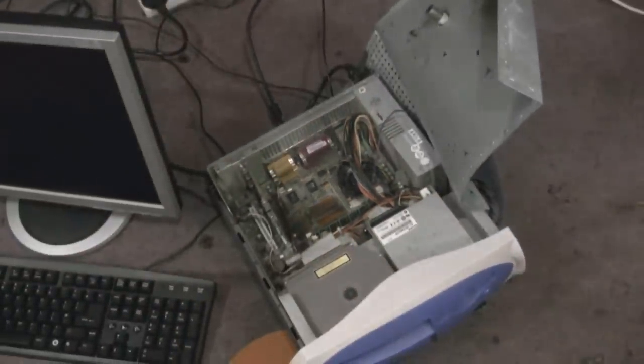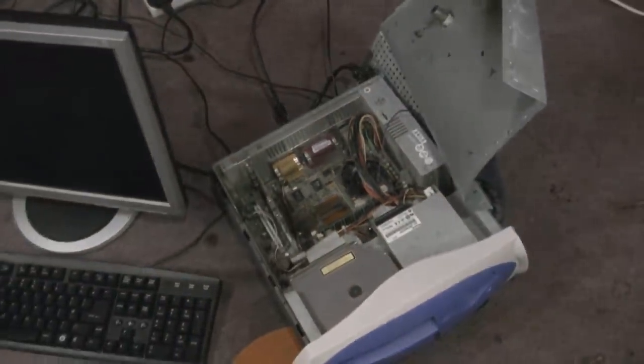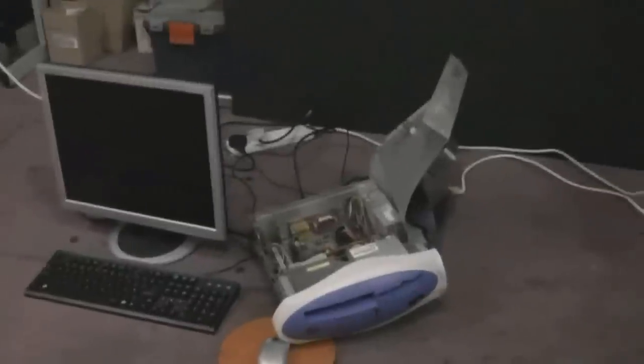So there you are. That's how to microwave your PC without putting it in the microwave, because it wouldn't fit. But please, ladies and gents, do not try that one yourself.